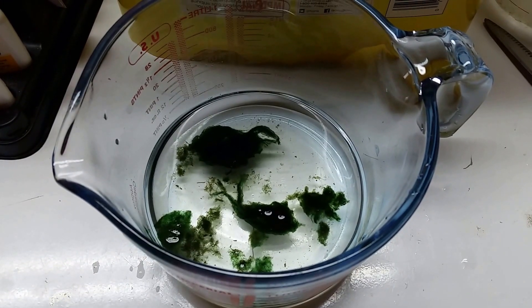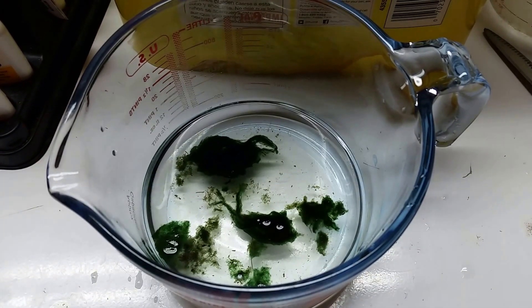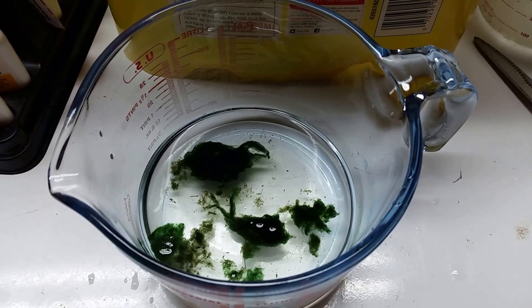They do make treatment products — blue-green slime remover. There you go, one final look at some good old cyanobacteria. Thanks for watching everybody, please subscribe if you're not already so you won't miss any little oddball videos like this. Hope that helps somebody out and I'll see you real soon in the next one.